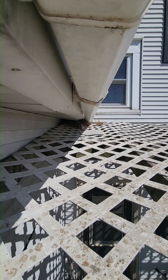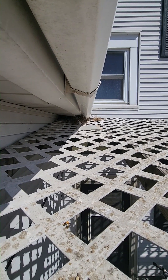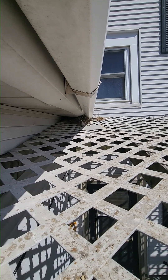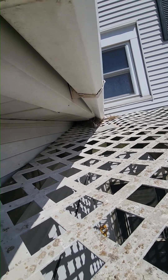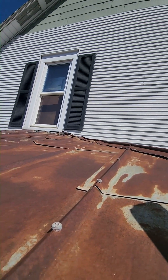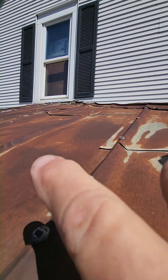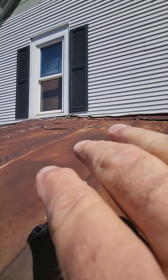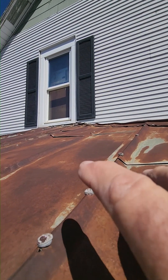Her entry exit point is right there where all that insulation and stuff is. I'm not going to put any eviction fluid there at all. I'm up on the porch roof right now. Under this window at floor level is the actual ceiling she was in before. I've now pushed her out of the house and into this porch roof with the eviction fluid.